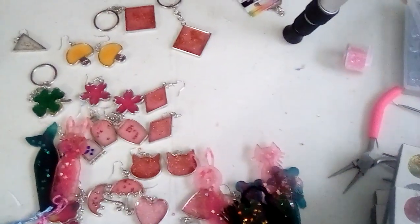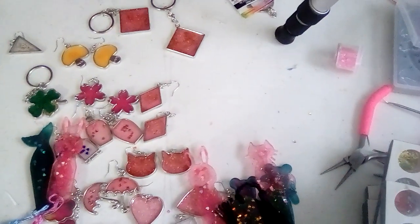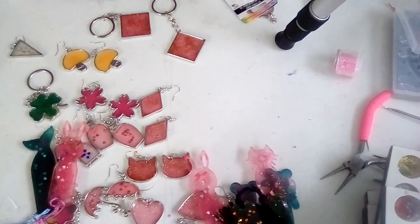Thank you very much! I hope you enjoyed, and I'll be doing some more resin stuff as I experiment a little bit more. Thank you!